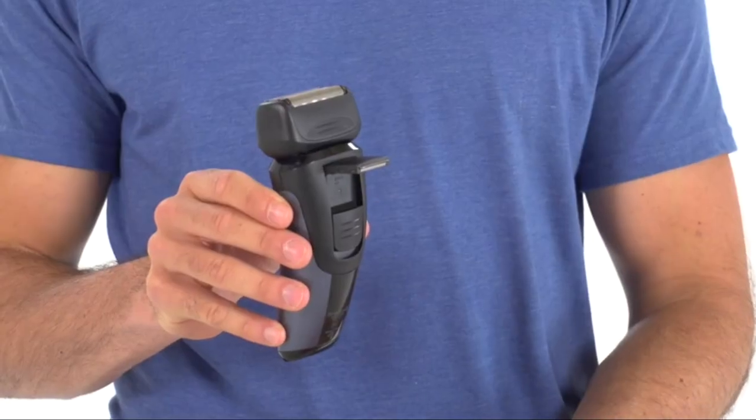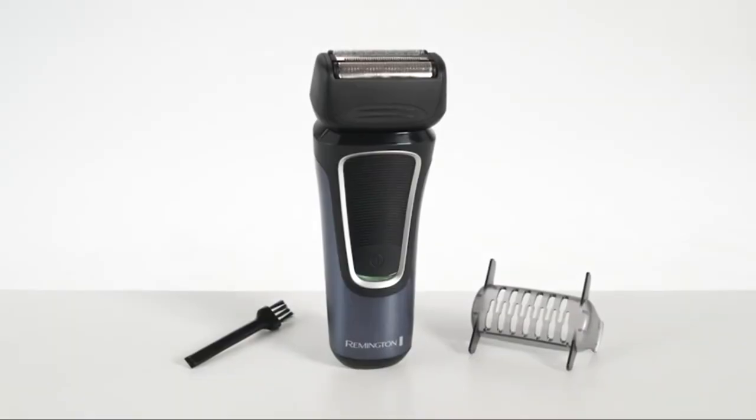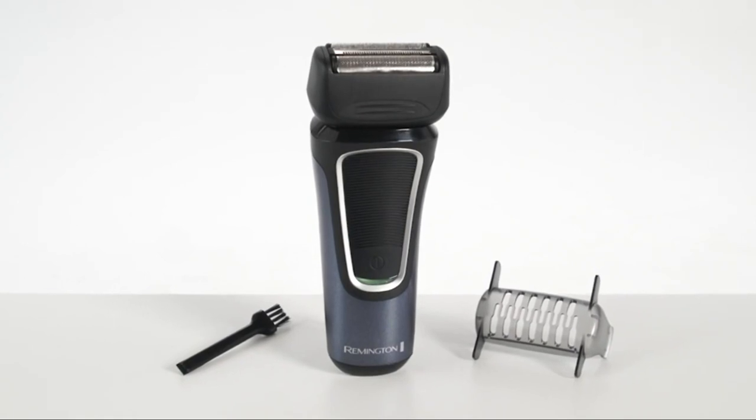A convenient pop-up trimmer lets you detail facial hairs and sideburns to put the finishing touches on your look. The Remington F5 Comfort Series Lithium Intercept Foil Shaver — power and technology combined for a great shaving experience.